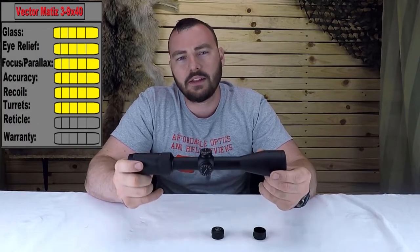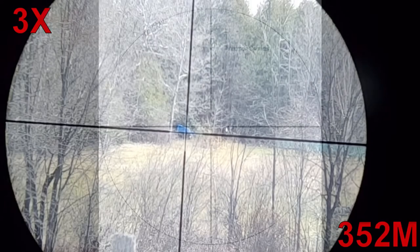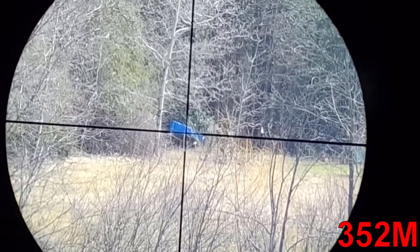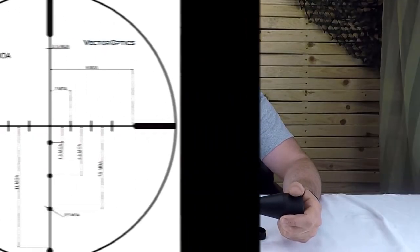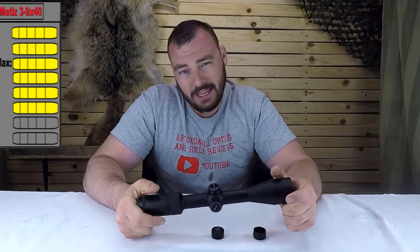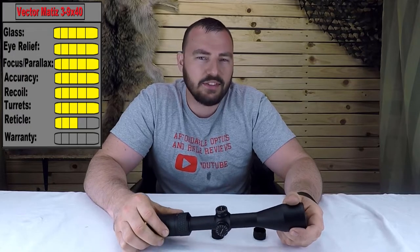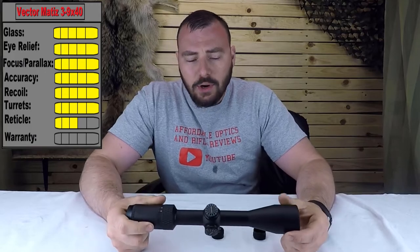Next we have the reticle. For the 3-9x40 specifically, the only option is a simple duplex-type reticle — a standard crosshair. I personally prefer more reticle options, and I usually prefer a BDC for holdover. This model doesn't have that, though other Matiz models like the 6-18x44 do offer a BDC option. Since we're reviewing this model only, we're giving the reticle a three out of five. Reticle thickness is pretty much perfect for a hunting scope though.